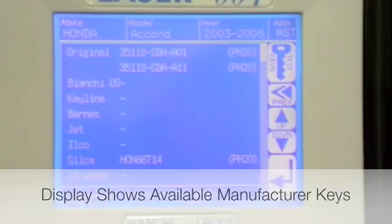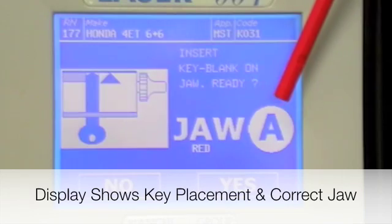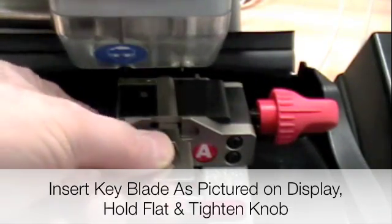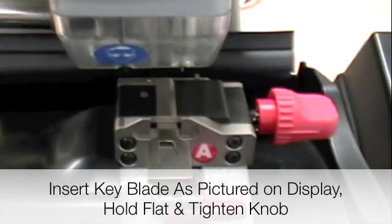Press enter and it will show you how to install the key and which jaw to use. Insert the key into the jaw as pictured on the display. Make sure it's nice and flat, and then tighten down the knob.